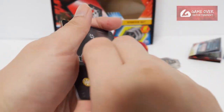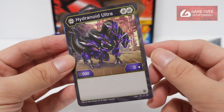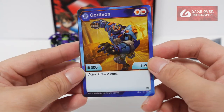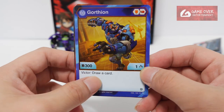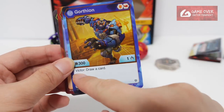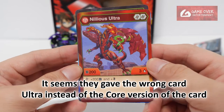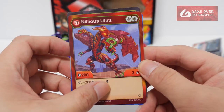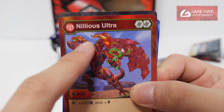Three character cards — let's see what we got. Darkest Hydranoid Ultra, Double Helix, 503. Arcus Gaution, Shield and Flaming Fist, 301 — Victor, draw a card, and it now just has a V as a symbol. And Pyrus Nilius Ultra, Double Helix, 203, plus 200B, and plus Dual Strike on Helix. His head looks a bit too big.